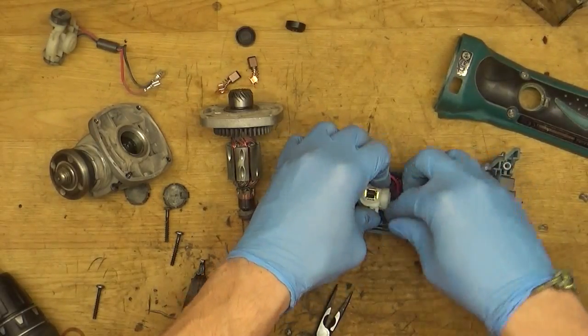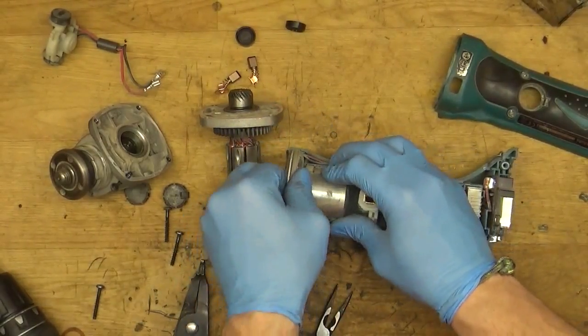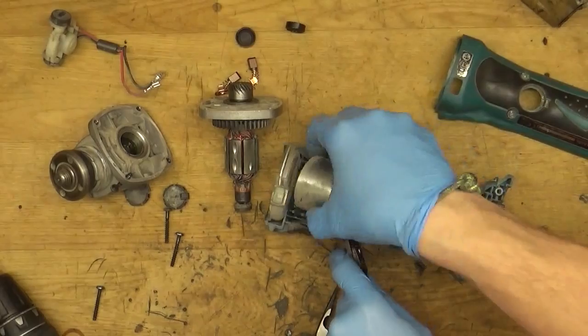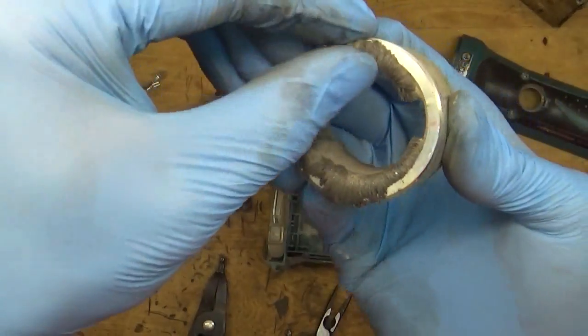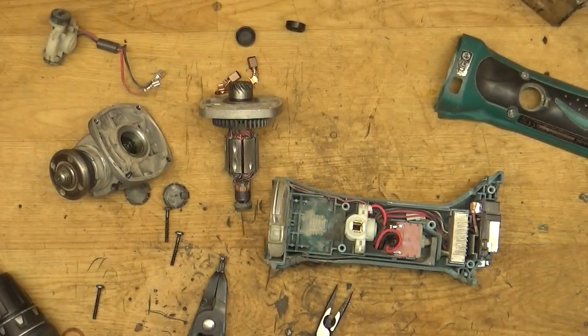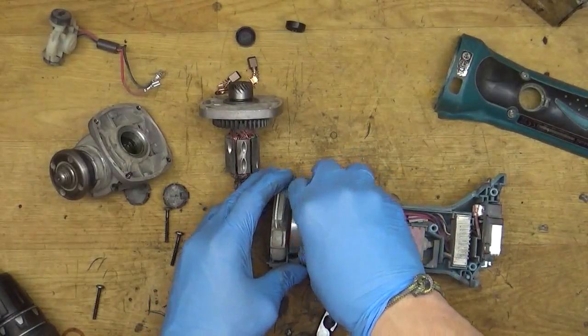Getting everything up and ready. I will take the field and clean it a little bit, because you can see the metal dust here. I'll clean that off. Now it's way better — getting the field back in place.